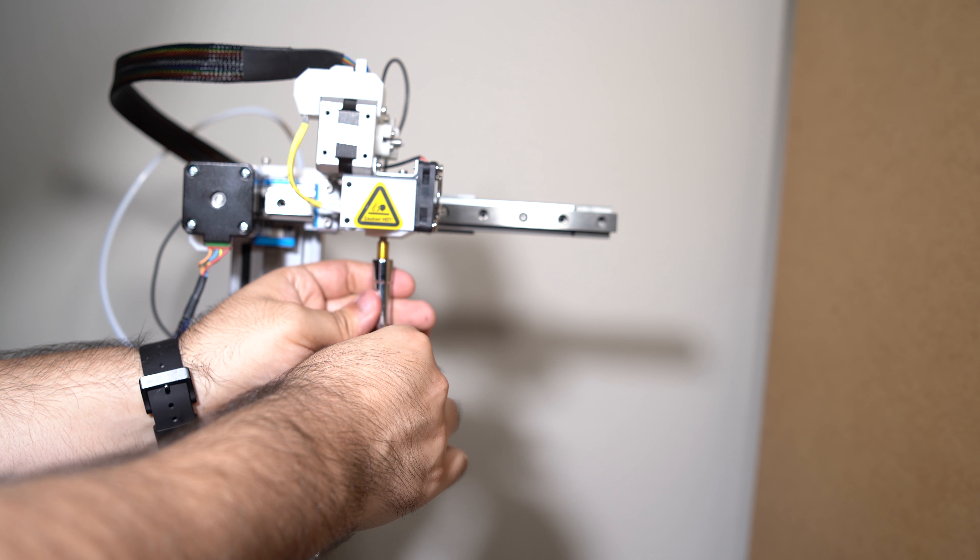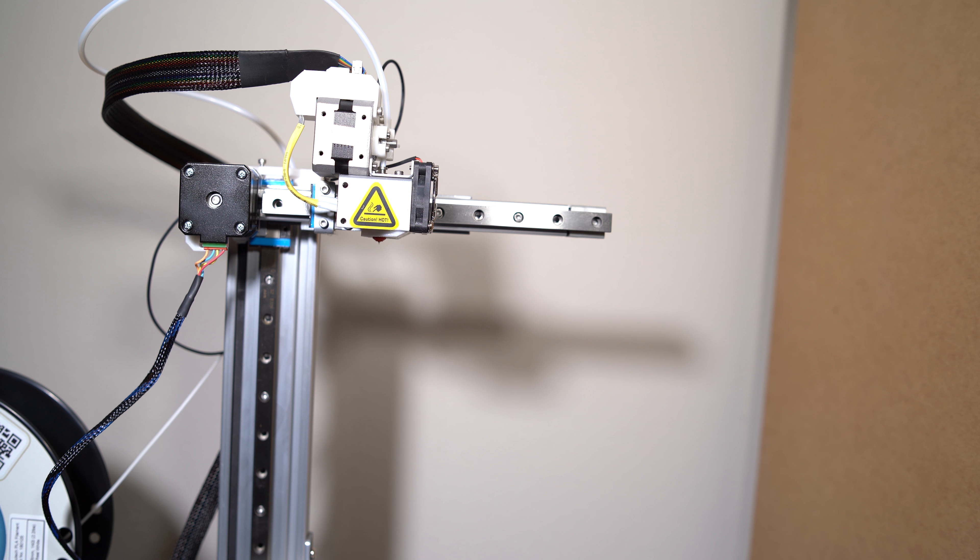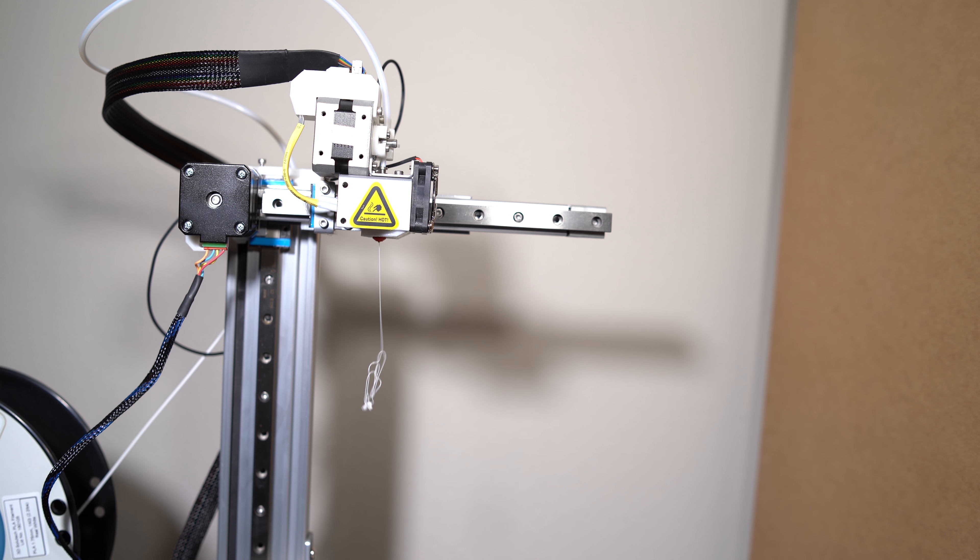Starting off with the process of how to change the printheads, the first thing you want to do is withdraw the filament. Using the software, press withdraw under the calibration settings, pull out the filament, and then once you have the filament out you can use the metal wrench they include inside the printer box to push into the printhead at the top and turn it counterclockwise in order to remove the printhead.